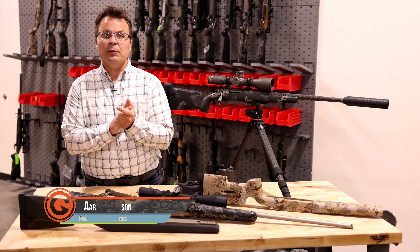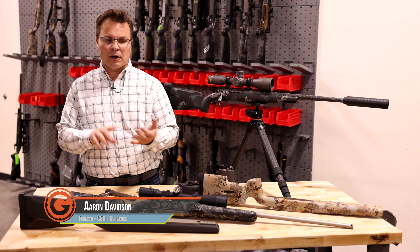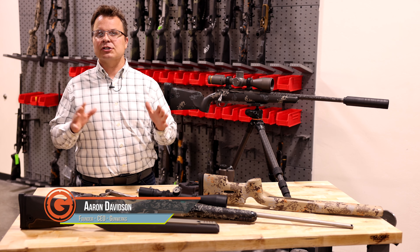I'm Aaron Davidson. We're continuing our Building Gunworks video series today with a topic on creating versus assembling.